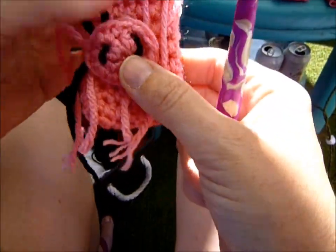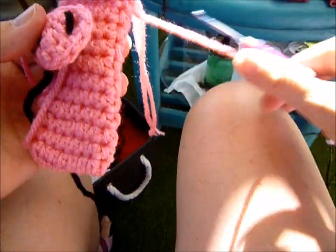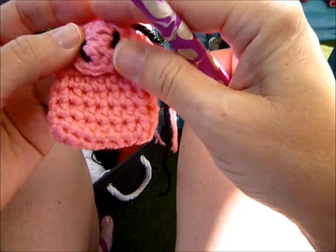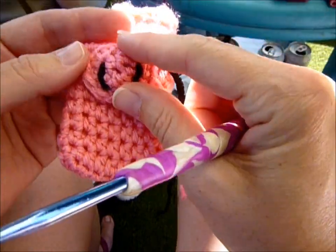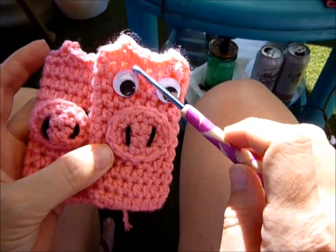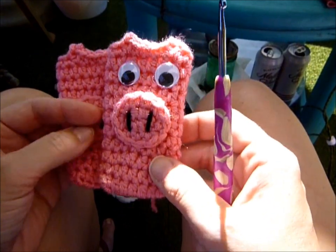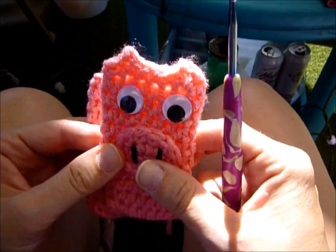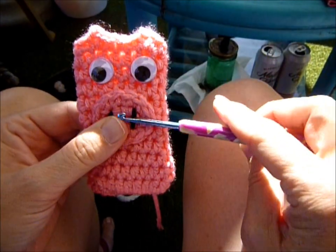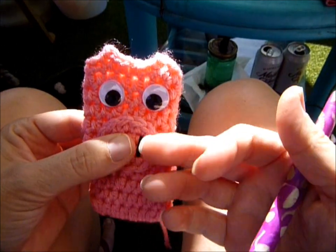And there's your snout. Once you weave in all your ends and add your googly eyes if you want, you'll have your cute little pig cozy. Alright, well, we're done! If you guys like it, share it, show me what you make — I'd love to see it. See you guys on the next one. Thanks for watching, bye!